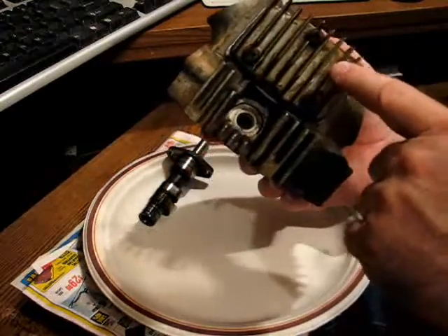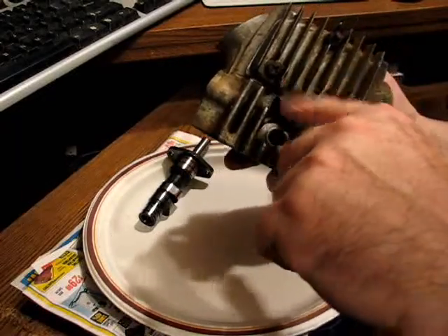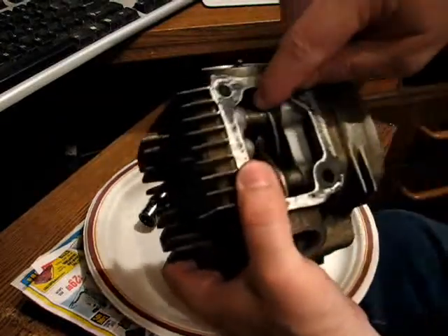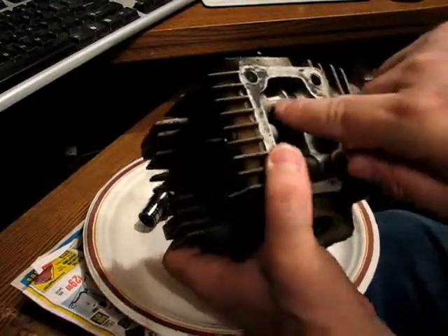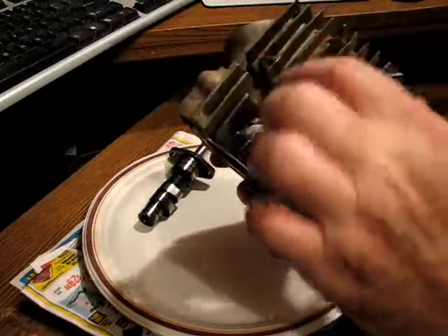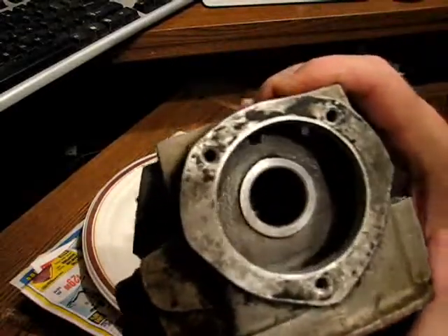Then it comes out and this cover has two channels in it. It goes down here, and there's a pocket, and then it goes back up here. What it does when it goes up here is it goes into this rocker shaft, which also has a hole in it, and it's a dead end here. So it pressure-lubes this rocker. I mentioned there's a pocket in here — you can actually see it in there, maybe.